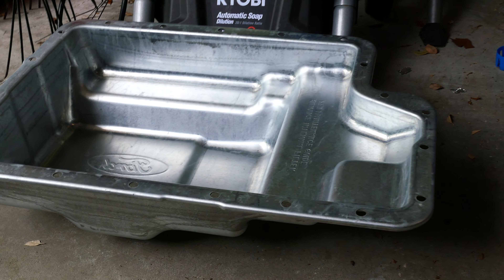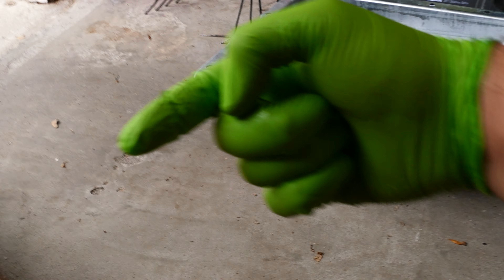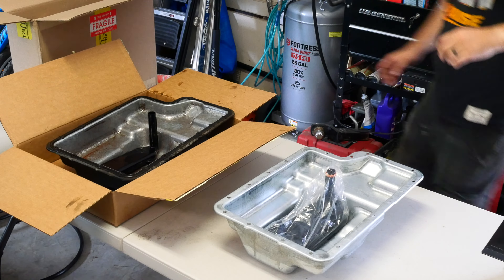We'll get this cleaned out of any gunk or debris — just take some brake cleaner and clean out the insides. So if anybody has ever wondered what the inside of a 5R110 transmission looks like, there it is. This is your filter, and it's going to be pulled out of the valve body. Here are all your solenoids right above the filter. All in all, the inside looks really clean — no metal in the pan. So I think we're in good shape.